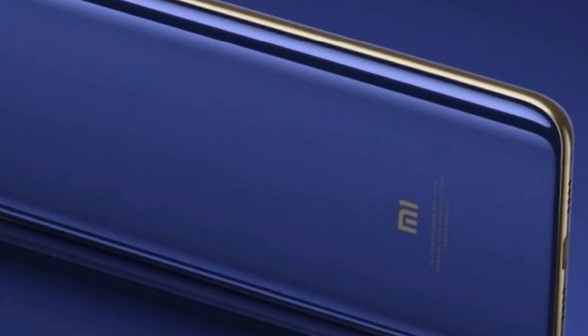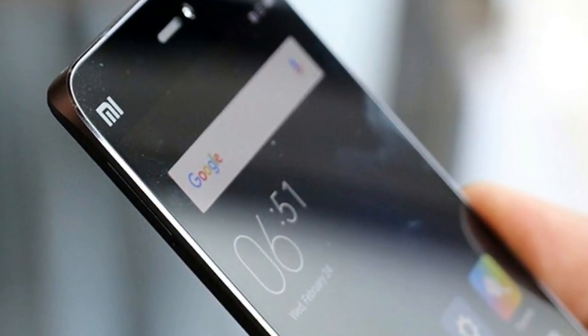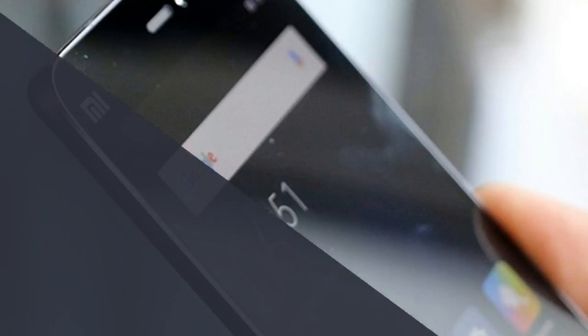Bezels on all sides have been trimmed, with 2.5mm wide side bezels and 10mm top bezels. The front display is protected by...